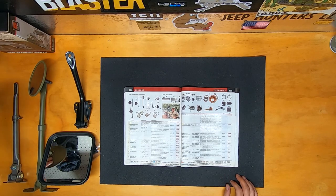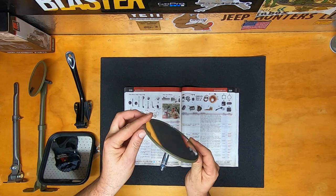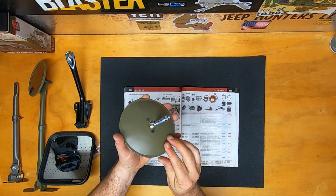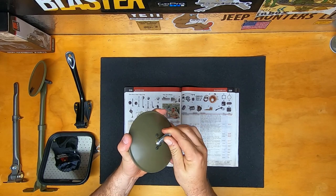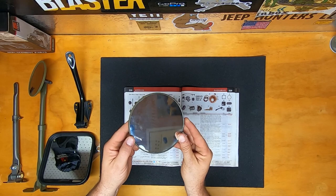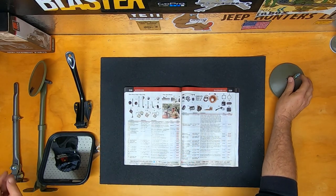This first mirror we're going to look at is a 5-inch round mirror kit. This is the mirror itself, as you can see. It does have this nice pivoting bracket on the back that is easy to adjust. This set is made to fit 1941 through 1964 Willys MB, GPW, CJ2A, 3A, 3B, M38, and M38A1.